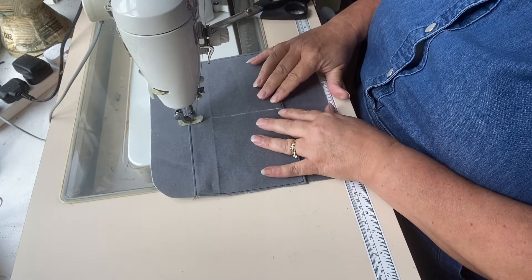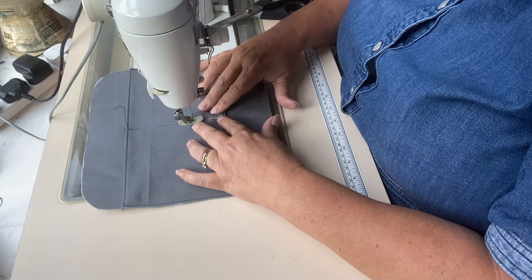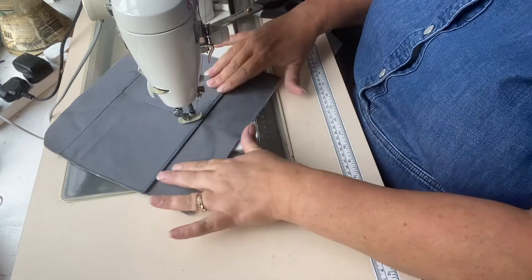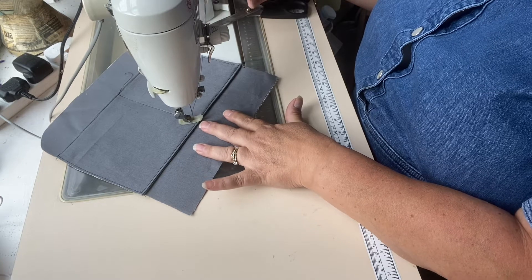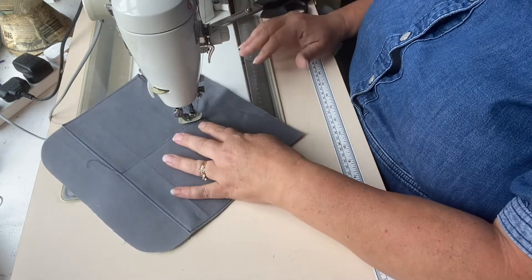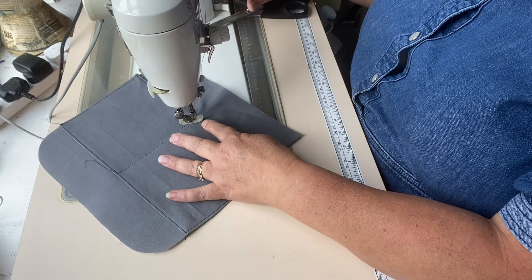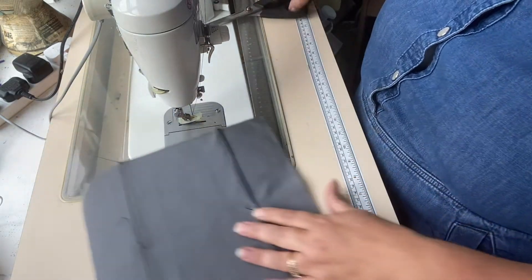I'm going to do one back stitch at the bottom. Then I've gone back about three or four stitches and I'm going to turn my work about 45 degrees, go forward three stitches and then back, and do exactly the same on the other side — creating effectively what is a little crow's foot before finishing off.